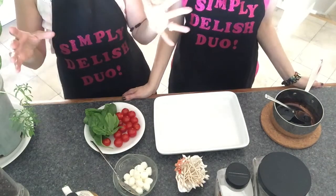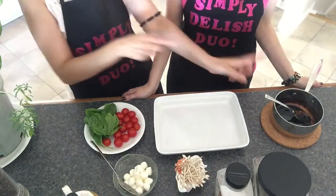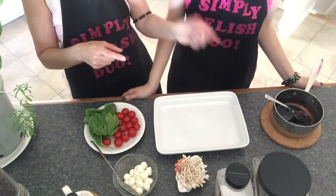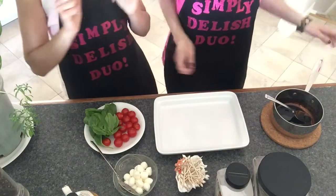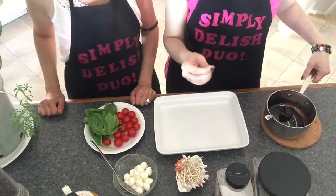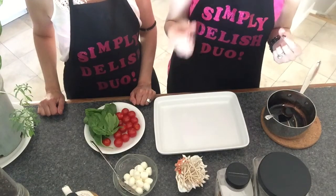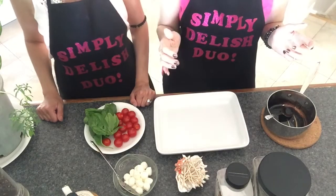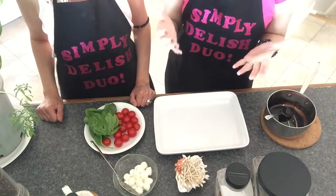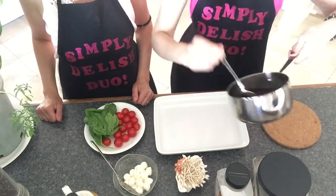Before we run down the list of ingredients and measurements, we want to talk about the balsamic vinegar reduction. We used a full cup of balsamic vinegar. With the balsamic vinegar you need to make a reduction, which means you need to cook it. A full cup sounds like a lot, but when it cooks down it reduces to almost nothing.